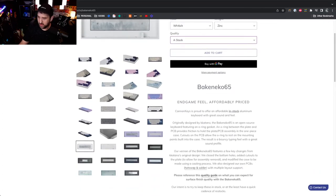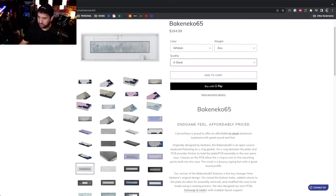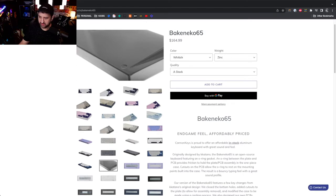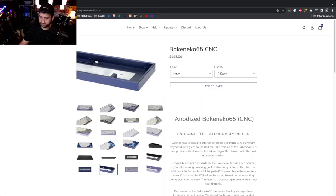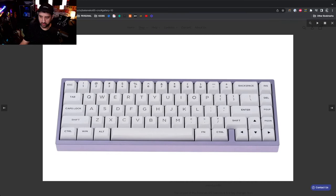One of the bad things about the Back in Echo series previously is that the aluminum was injection molded, so the finish quality wasn't always the greatest — especially on some of these painted versions with high gloss, you'd get a lot of bubbles. Canon Keys recently came out with the Back in Echo 65 CNC version. These are $195 for an A-stock model, and for the extra $40 or so it's a huge upgrade because these are CNC anodized aluminum.